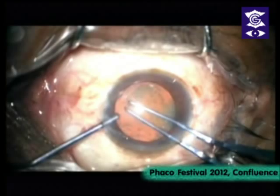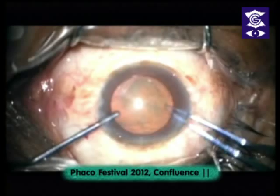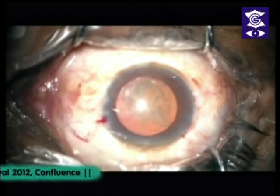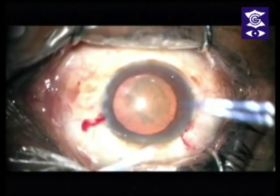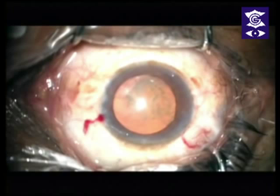Next step is to do a nice rexis. This lens is a plate haptic lens from Zeiss, so I would like to make about a 6mm rexis. Notice the rexis has run away. What do you do at this stage? Put some viscoelastic. This is going to happen to all of us sometime or other, however well practiced we are. Put viscoelastic where the rexis has tried to run away and simply pull it back in. If your rexis tries to run away, it's not such a big deal anymore.